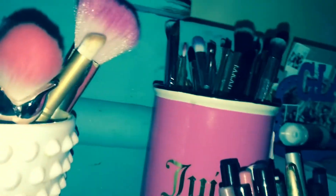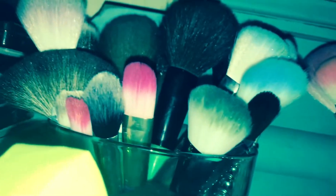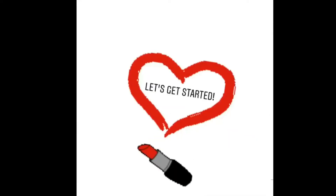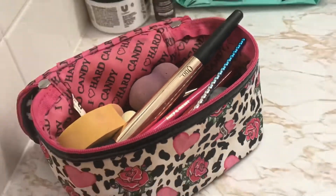Hey guys, welcome back to my channel. I'm going to be showing you my makeup brush washing routine. I'm also going to be washing my beauty blenders, and my brushes are really due for a cleaning.